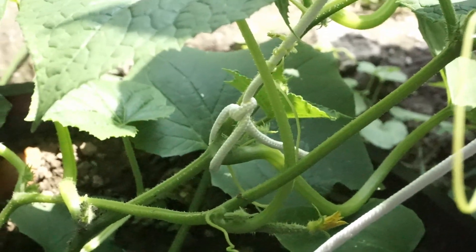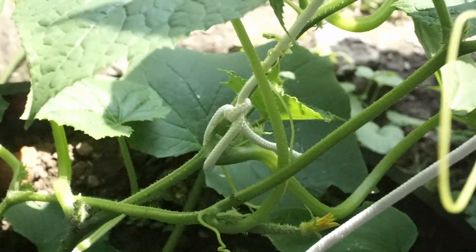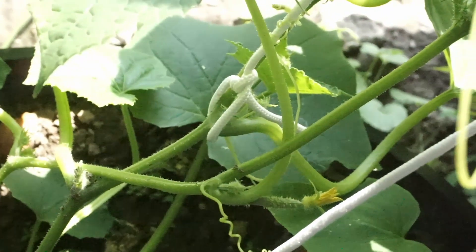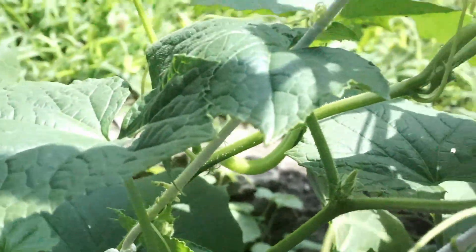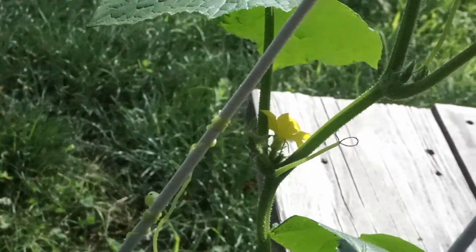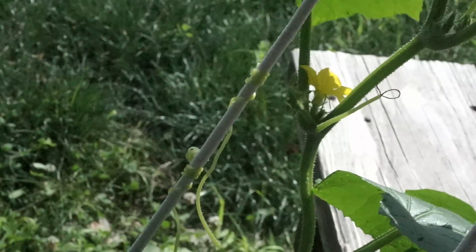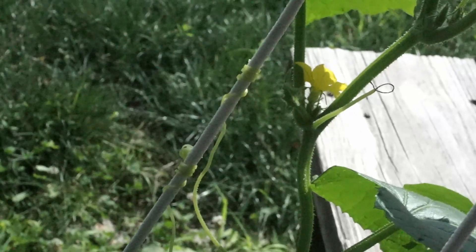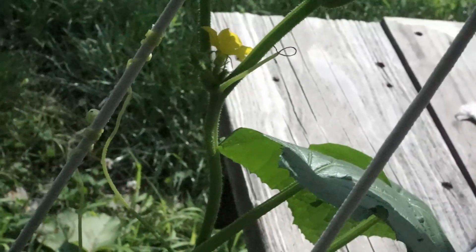I made a little loop knot and put it over a screw that was already up there, and it goes all the way down to my plant. I made a loose loop with a knot around part of the stem to keep it up off the ground. Then I put the little twirling vines around the cotton line so that the cucumber will hopefully hold itself up.